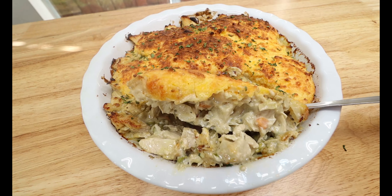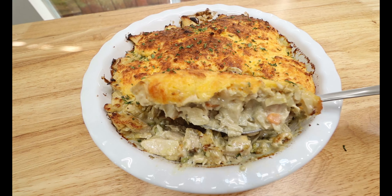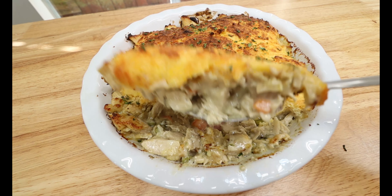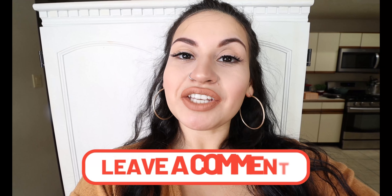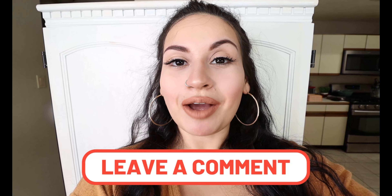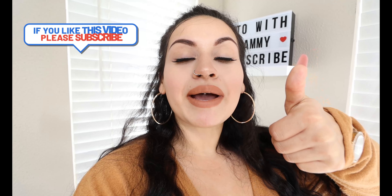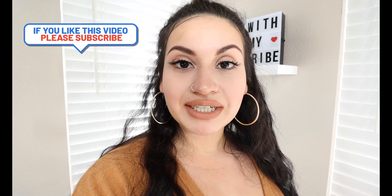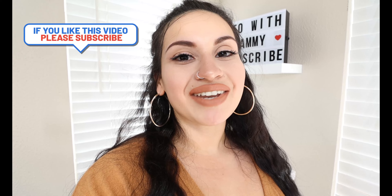And when you dig into it, this is what it should look like — nice and creamy and full of flavor. Question of the day: what is your favorite comfort dish? Comment down below! Alright guys, so that was today's video of our keto chicken pot pie. I hope y'all give this recipe a try with your whole family. And if you did enjoy this video, please hit that thumbs up button. Don't forget to subscribe to my channel for more awesome keto recipes, and I will see y'all in my next video!